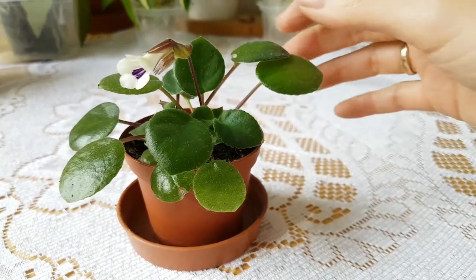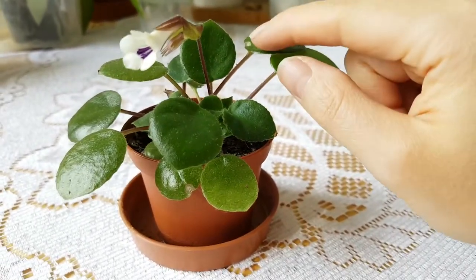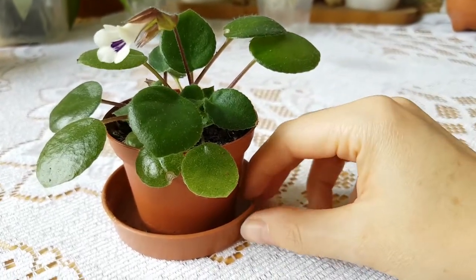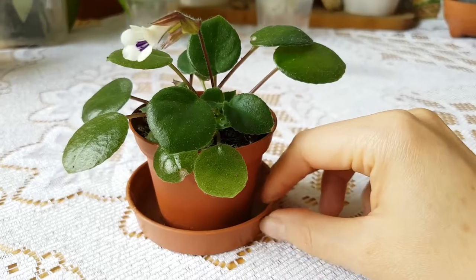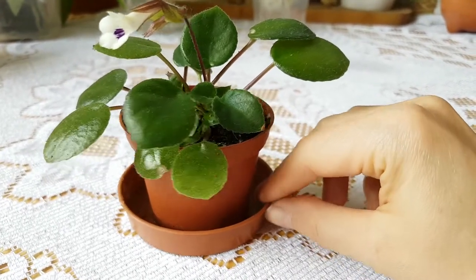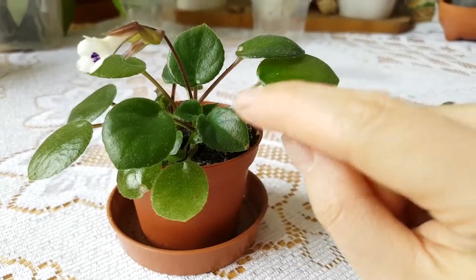Hi, Adrienne here. This is a quick update on the Dynostigma Tamiana cutting I started many months ago. I think it was in February when I started this plant from a leaf cutting.